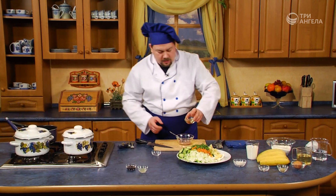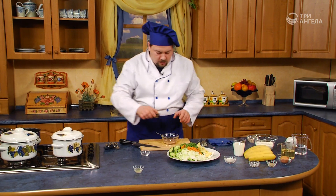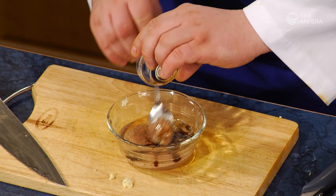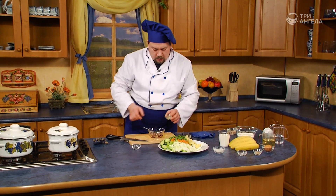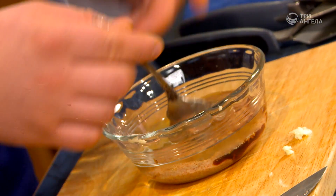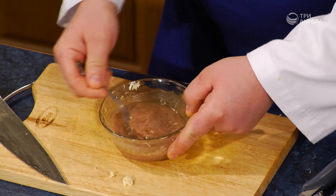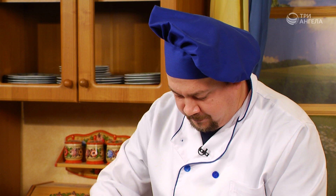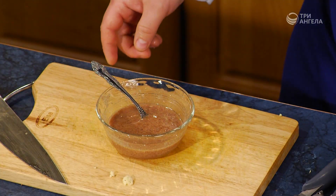Теперь мы аккуратно выкладываем арахисовое масло. Добавляем оливковое масло. Немного соевого соуса. Интересная получается сейчас структура. И немножко лимонного сока. У нас здесь и вкус, и структура, и цвет. Все тщательно перемешиваем. Обратите внимание, как красиво преобразуются цвета в этом соусе и ароматы. Теперь он становится однородный. Перемещаем все это в красивый соусник.